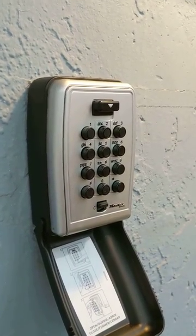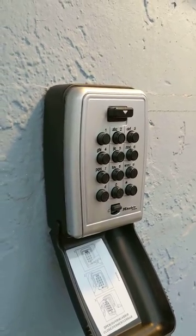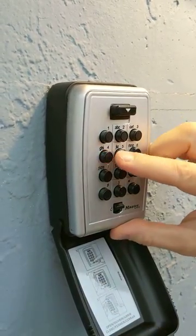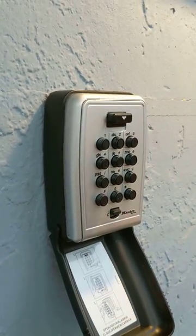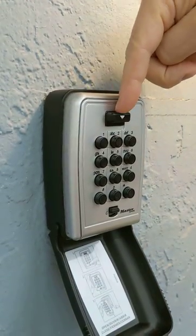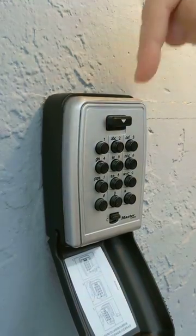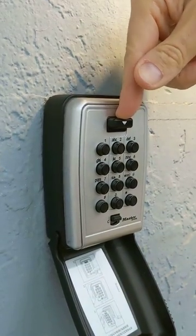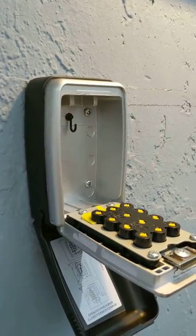Next, I'm going to type in the code. Every apartment has a different code — this apartment has its own code, and it's four digits. I press the four digits, and then I take my finger and put it on top of the large rectangular button, push it down toward the ground, pull it towards myself, and it pops open.